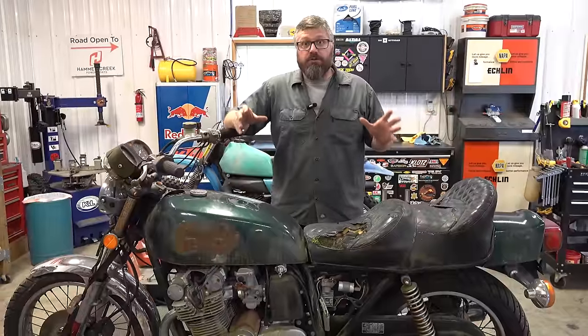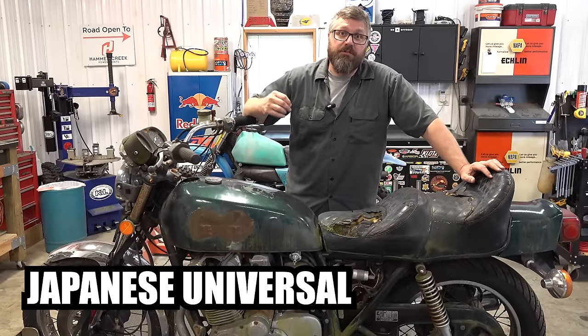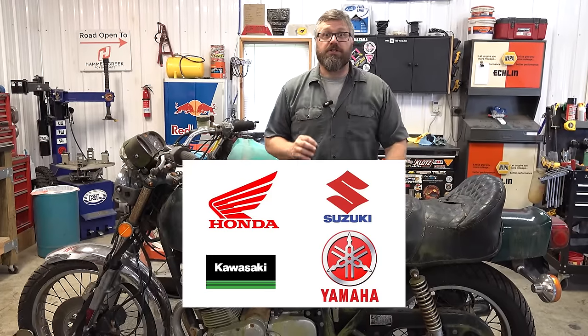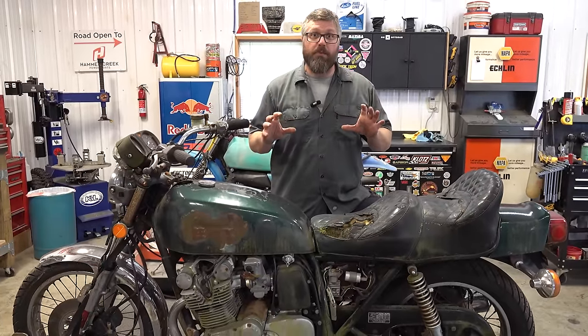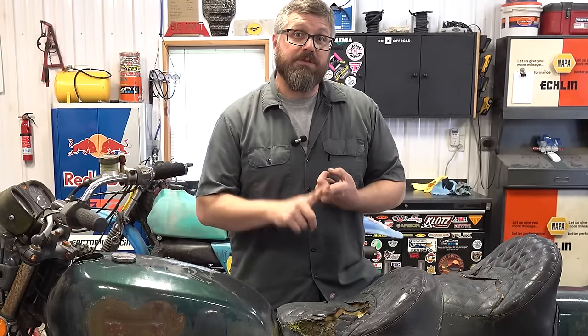To the untrained eye — and my wife — all these motorcycles look the same. That's because in this era there was a term coined: the Japanese universal motorcycle. In the 1970s and early 1980s the big four Japanese manufacturers shared so many commonalities that that term, universal Japanese motorcycle, was born. What they were trying to do was design the general purpose motorcycle — the perfect motorcycle of the time — made for sport riding, touring, and commuting.